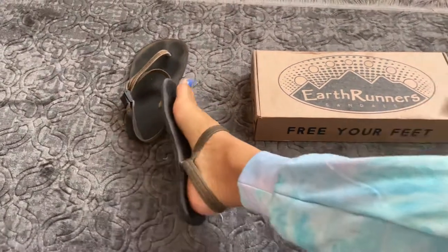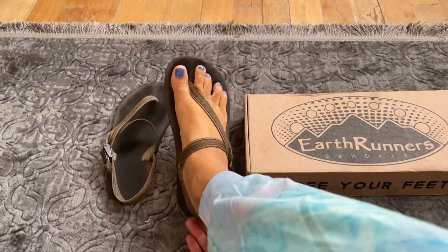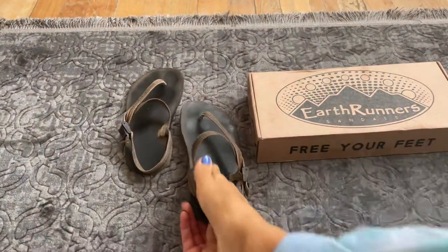They still work just fine. The laces have just been worn a lot for two years, so I got a new pair. But I love these.